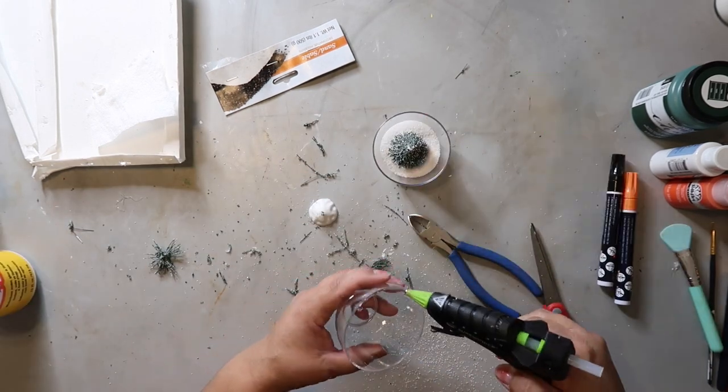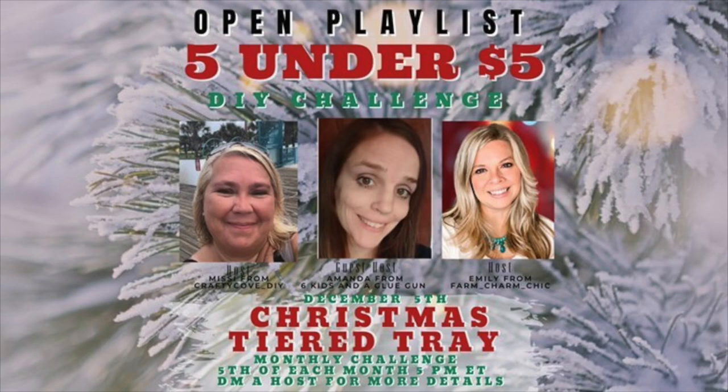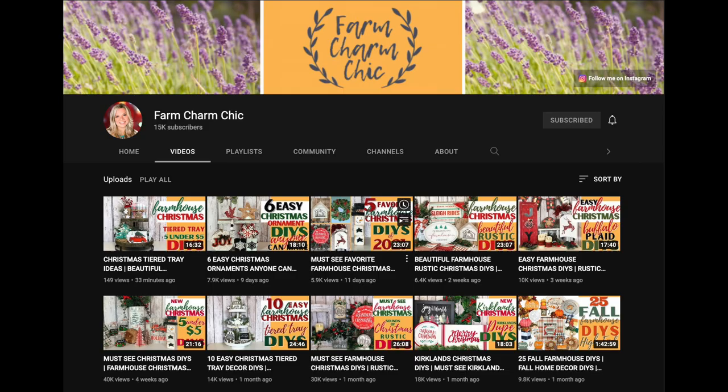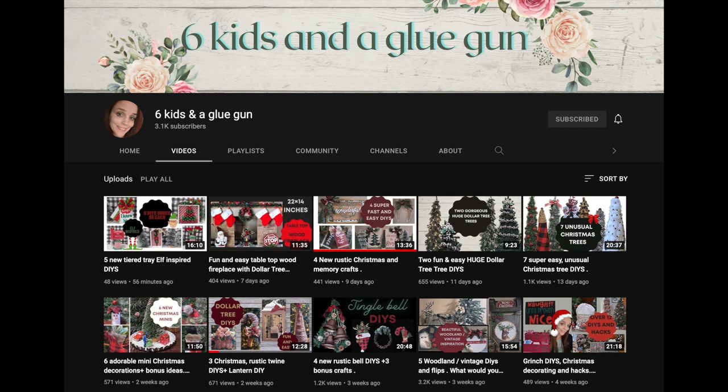I also added the white sand in there as well. As I mentioned, this is part of an open playlist called Five Under Five Dollars. It's a DIY challenge hosted by Emily from Farm Charm Chic and Missy from Crafty Cove, as well as guest host Amanda from Six Kids and a Glue Gun.